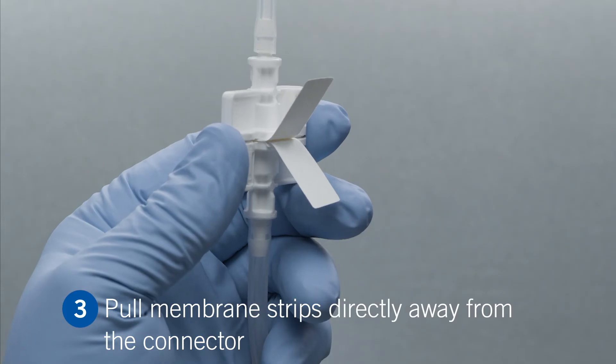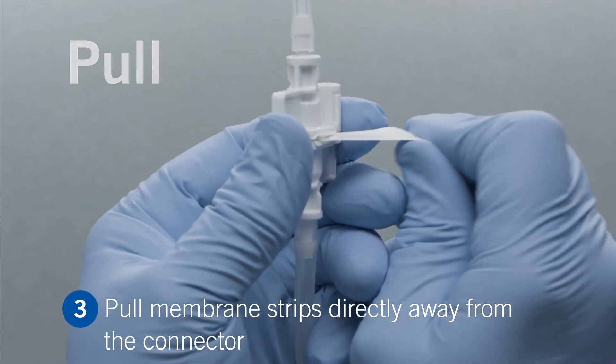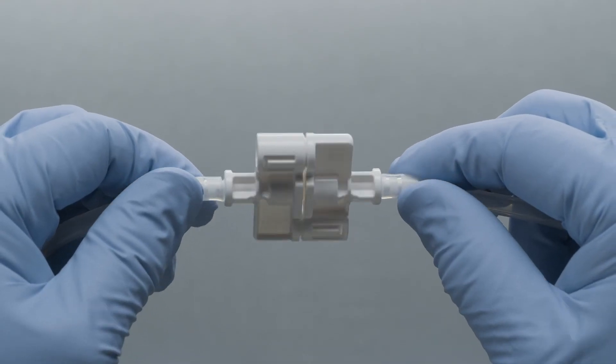To complete the assembly, pull the two membrane strips simultaneously by pulling the strips away from the connector. You are now ready for sterile fluid transfer.